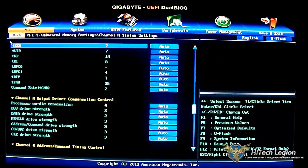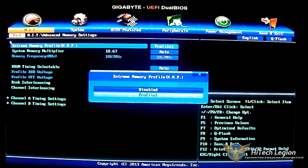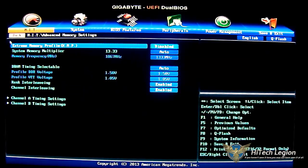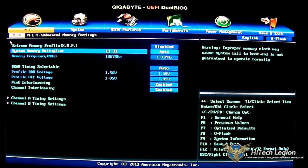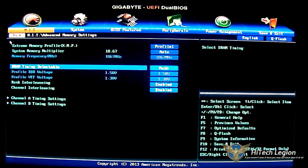Scrolling back up and reverting to auto, you can set the XMP memory profile depending on whether your module supports it. If you set it to disabled, you can use the multiplier to adjust memory speed. Be careful — if you want to set it to 1600 megahertz you have to type 16, not 1600. Typing 1600 will actually set it to 800 megahertz. I can just type auto here and it will revert to JEDEC, or I can load the profile as 1866, which is on my memory module.